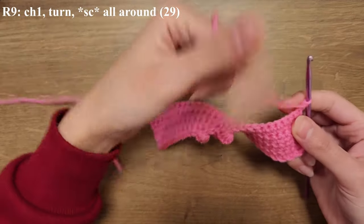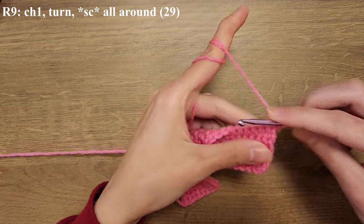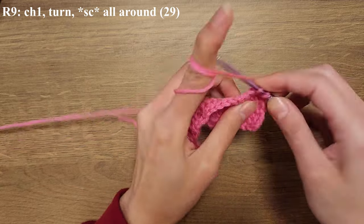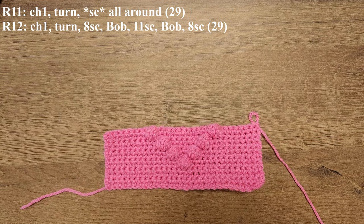For row nine we're going to be doing the single crochets all across. Moving forward, since the pattern is becoming more or less similar, I'm going to write the pattern on the screen and then I'll show you pictures of how the square is looking like.